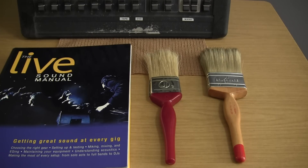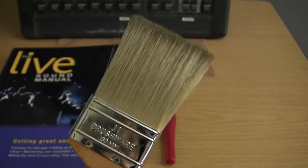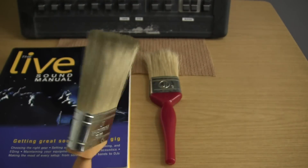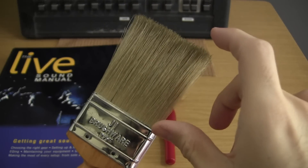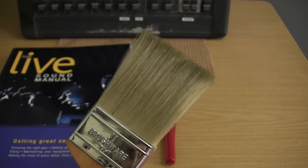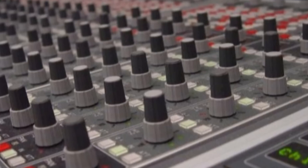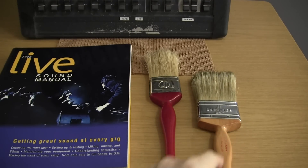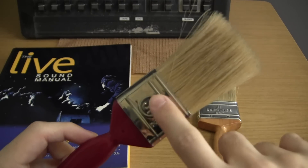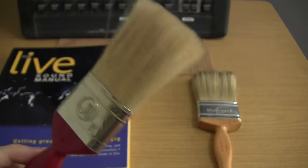Before we begin the actual cleaning process, I'd like to show you the main tool we're going to use. The most important tool you can have when keeping your mixer clean is just a simple paintbrush. I've got a couple here of different widths. The actual size of the brush is not important — the main thing is that the height of the bristles should be greater than the tallest knobs on your mixer. Some mixers have dual concentric knobs, meaning knobs stacked one on top of the other. With those taller knobs, it's particularly important to choose a paintbrush with deep bristles, because otherwise you could actually bend the knobs by banging the metal collar into them. This is the most basic tool and every mixer should have one of these brushes.